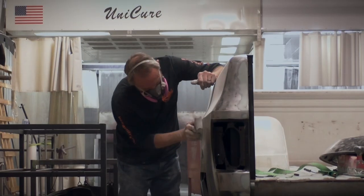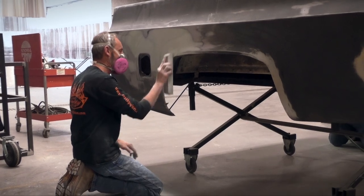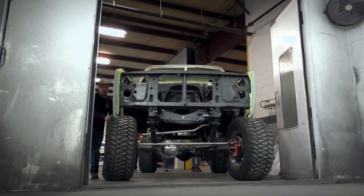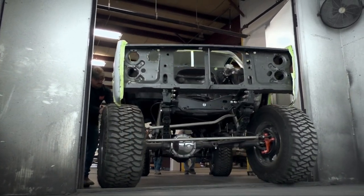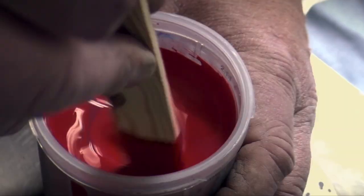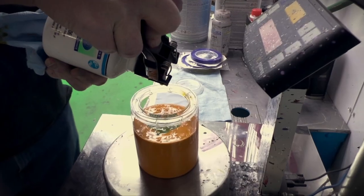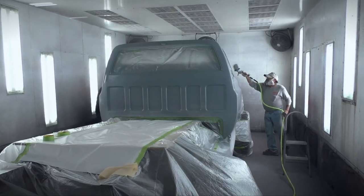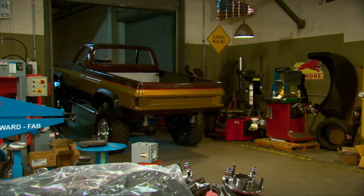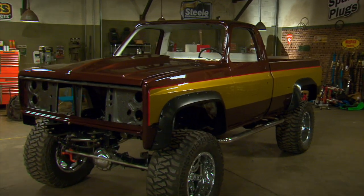Then we restored the body, squirted on some candy root beer and gold paint, and other finishing touches that pay tribute to the legacy of the unknown stuntman in a modern way.